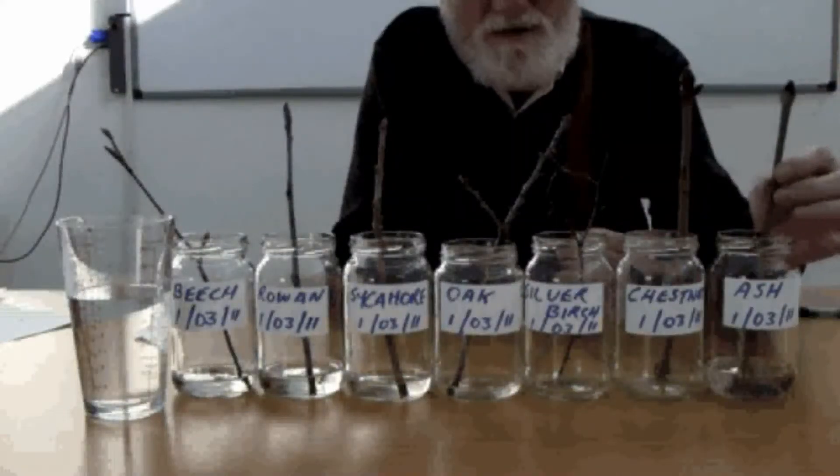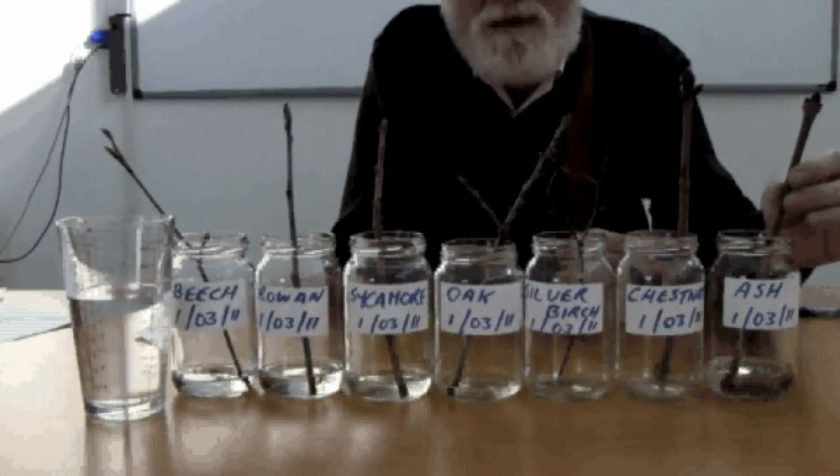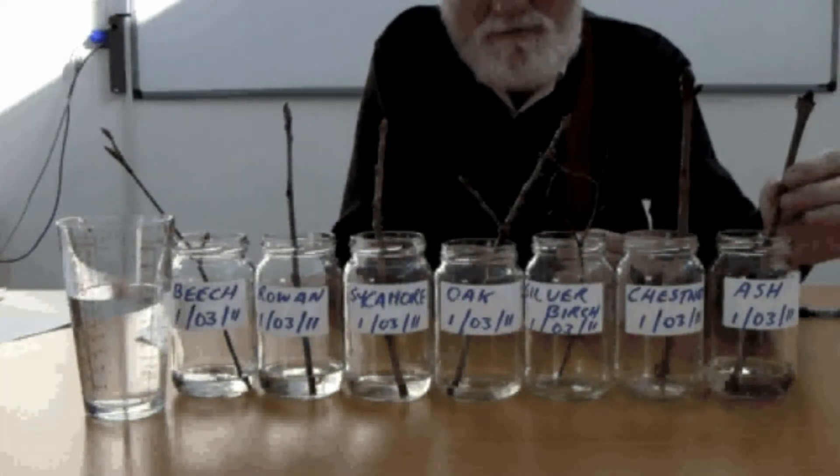Next, place the buds in labelled jars, each filled with 200 millilitres of water. In this fair test, get the children to predict which bud will open first. The great bud race is on.